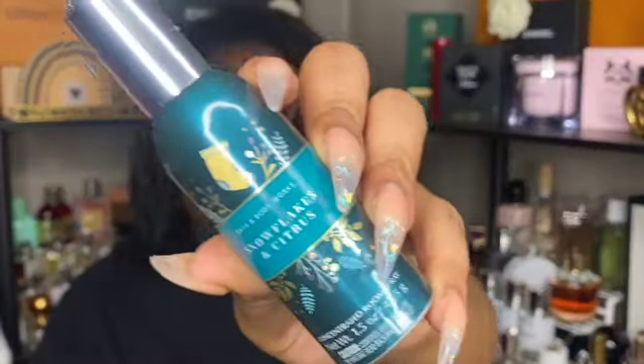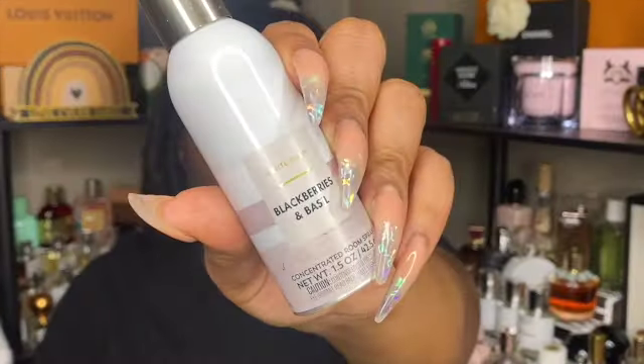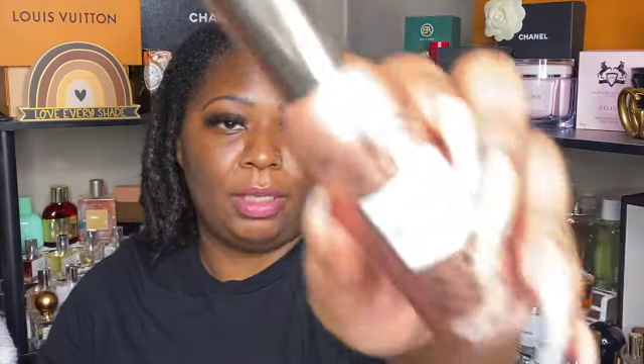Next are some room sprays I've been using excessively. Snowflakes and citrus was a cool citrus scent — I could be one and done, maybe buy another in the future, but it was okay. Blackberries and basil — I don't like this scent and would not repurchase.